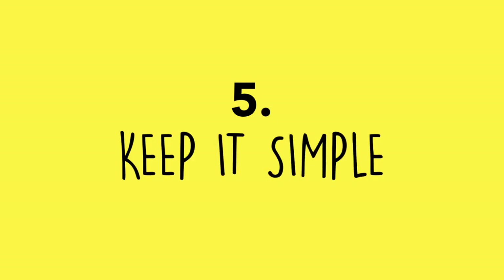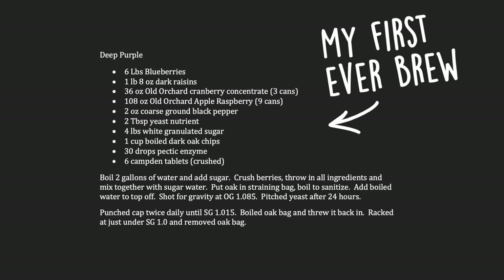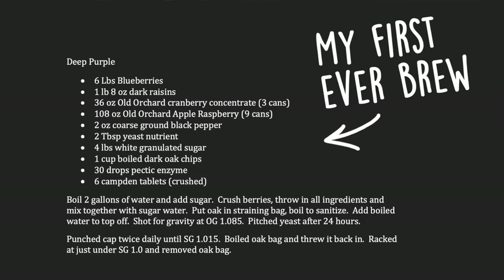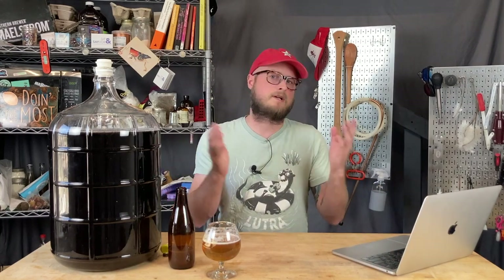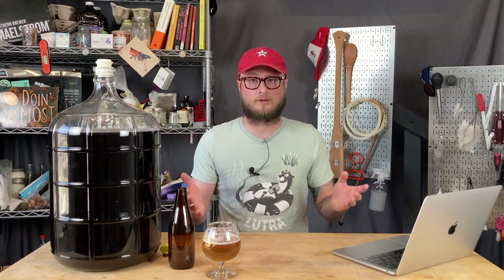Number five: keep it simple. When I first started brewing, my recipes were very complex because I wanted to do all the things and experiment with all the ingredients. The biggest problem with that is it can grow so complicated that when you like or don't like something, it's difficult to determine what it was. Also, a big ingredients list or a bunch of stuff happening in secondary creates a lot of moving parts, which means more things that could potentially go wrong. Keep it simple.